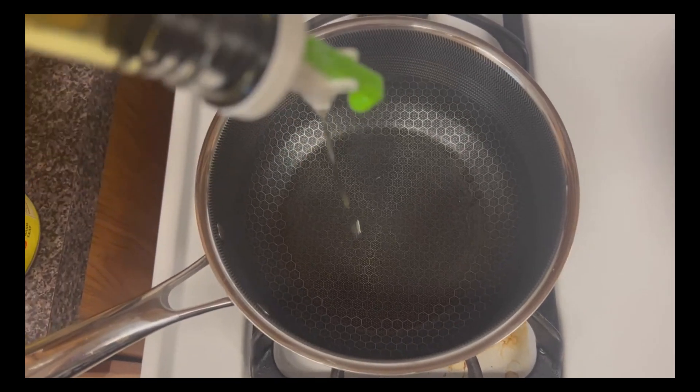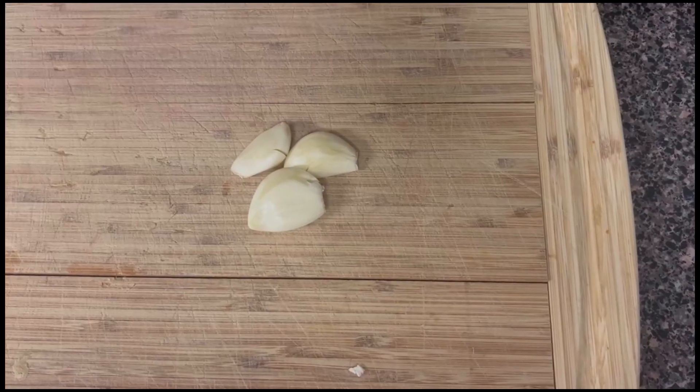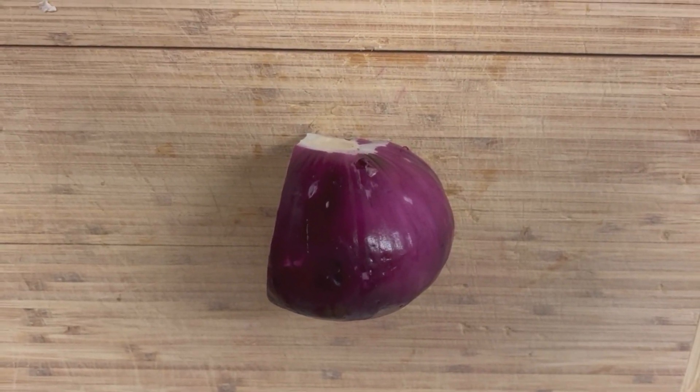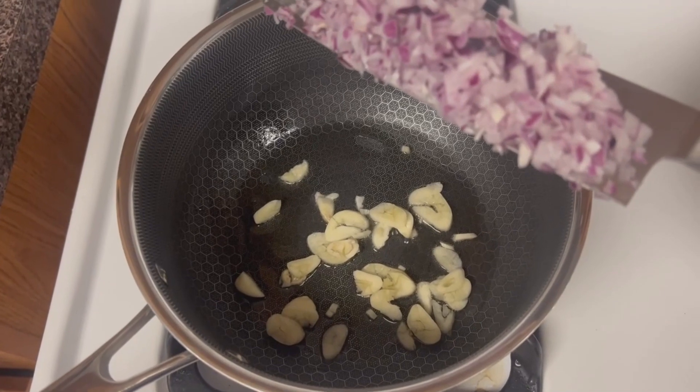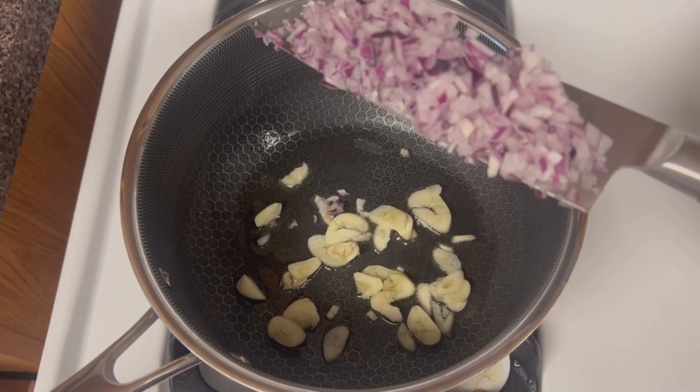I need a quick tomato sauce. Pour some olive oil in the bottom of the pot. You're gonna slice up some garlic, chop up some onion — I'm gonna use red today, don't tell anyone. Start sweating up your chopped onion too. I give this a really fine chop because we're not gonna be immersion blending the sauce.